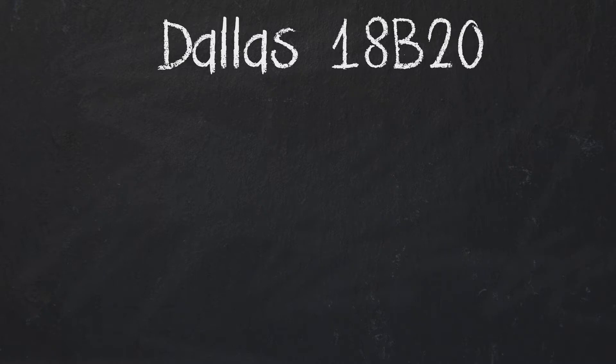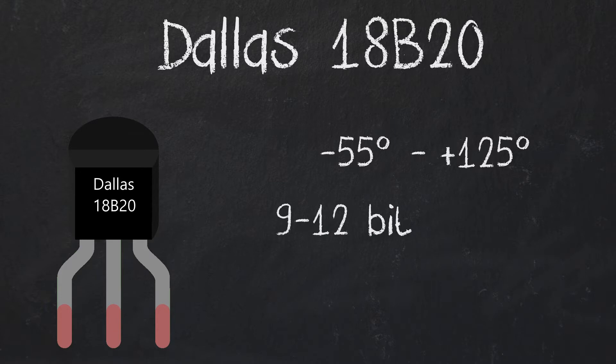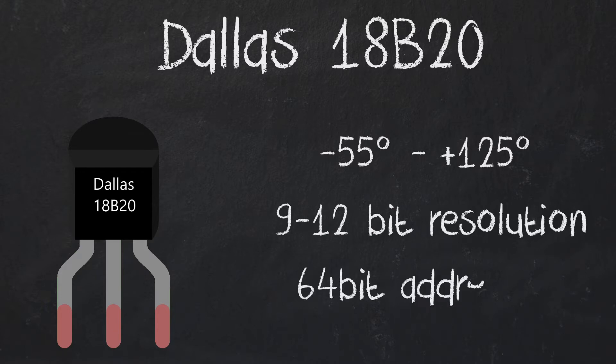As you can see it looks like a split resistor but it's actually a digital sensor. It can read temperatures from minus 55 degrees to plus 125 degrees. It has a configurable resolution of 9 to 12 bits and it has a 64-bit address to use with other sensors that comply with the one-wire protocol.